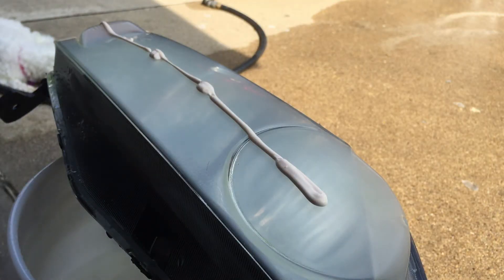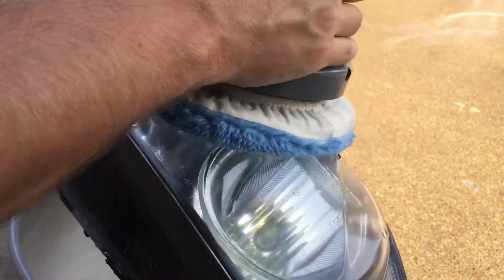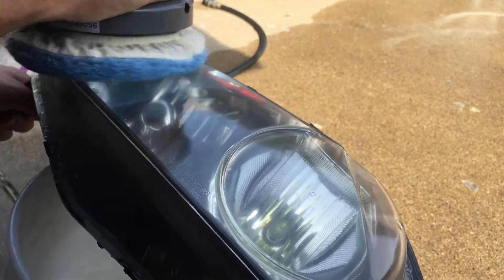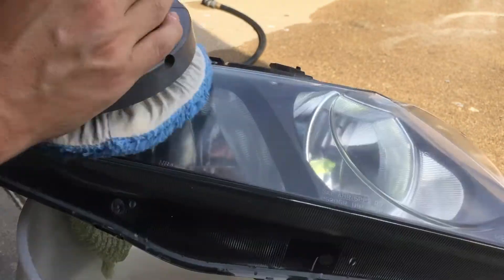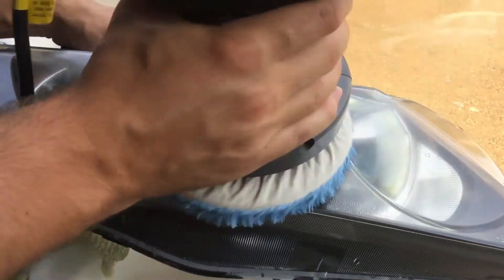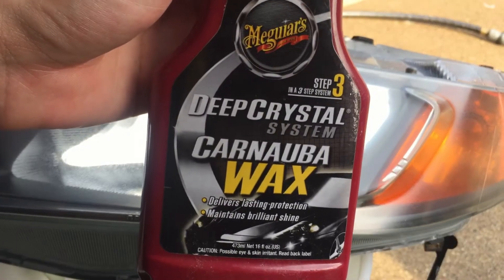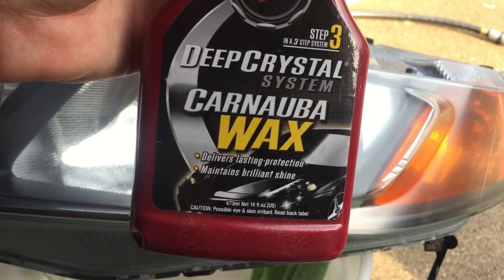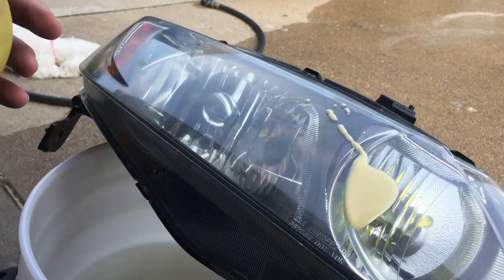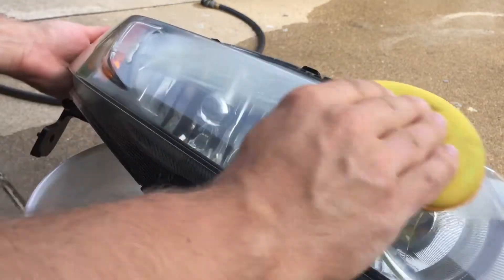I whipped out the orbital buffer because my arms were getting tired and I needed something with more capability. Using the orbital buffer with the ultimate compound, we gave it about three applications and it really started to look much much better. For those doing it by hand, it's tough to finish up, so we sealed everything in with carnauba wax — any wax is fine.